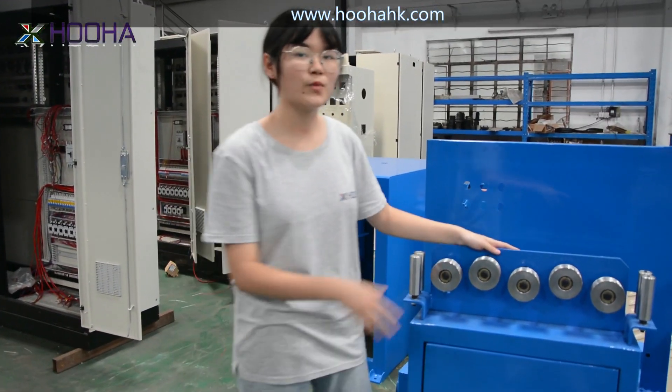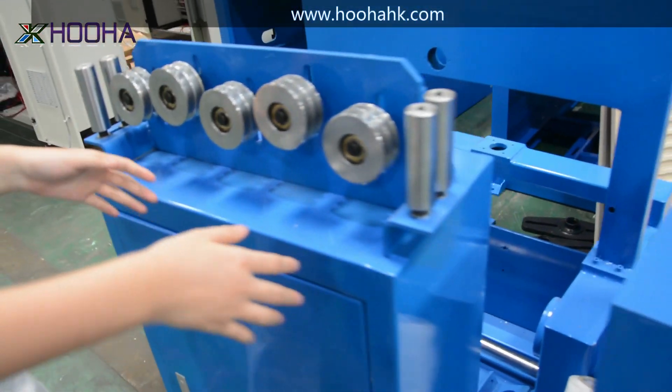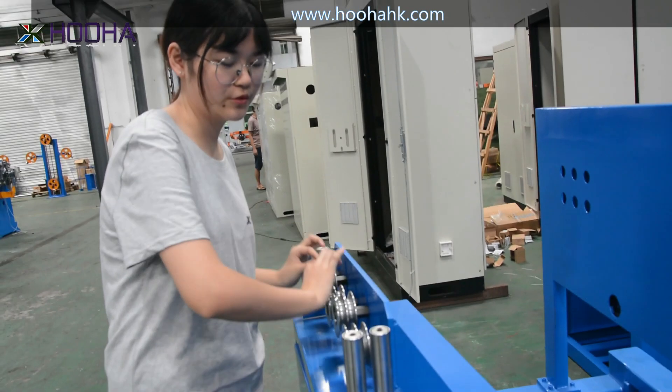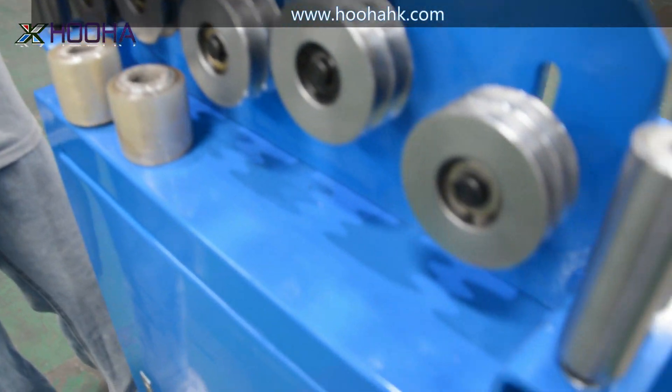As you can see right here, this is the five-wheel stranding machine — we also call it the five-wheel stranding platform. The function of this is to make the wire go through here and make it straight, so it will produce with high quality.